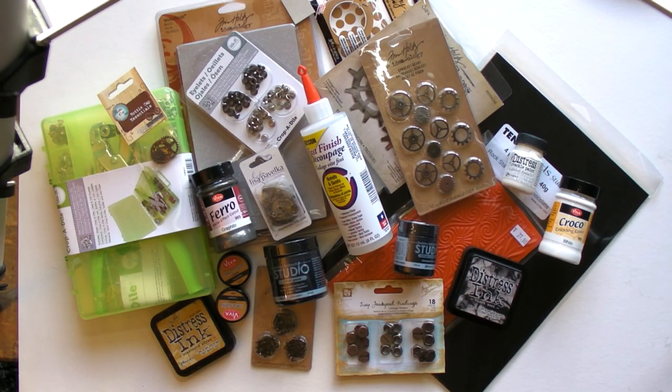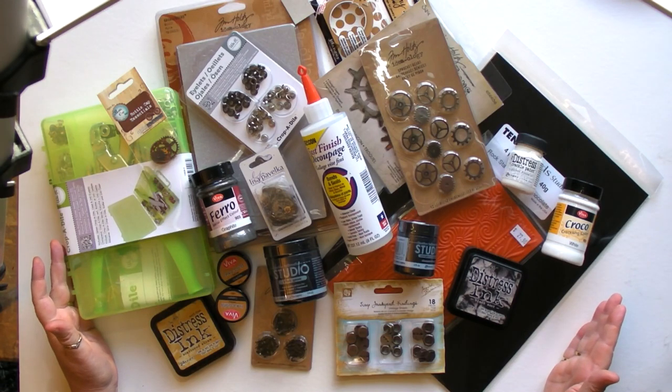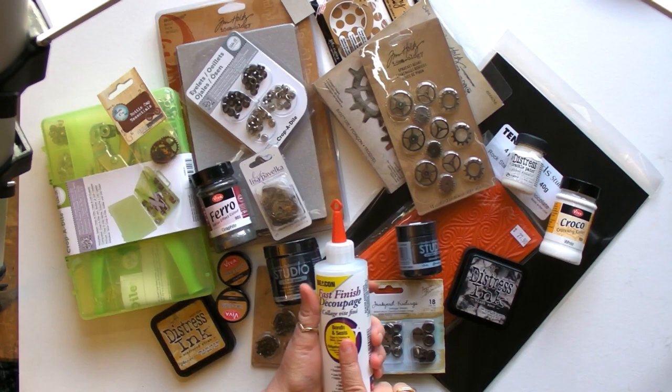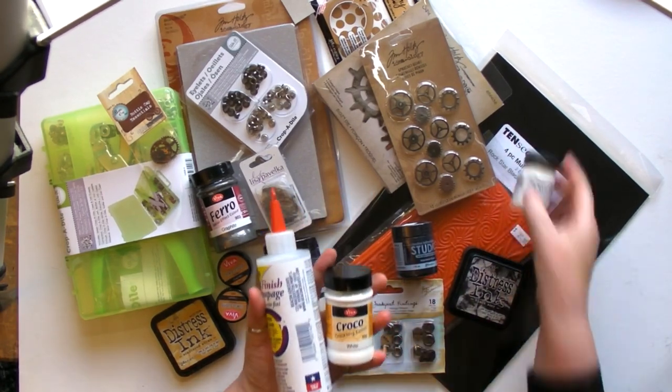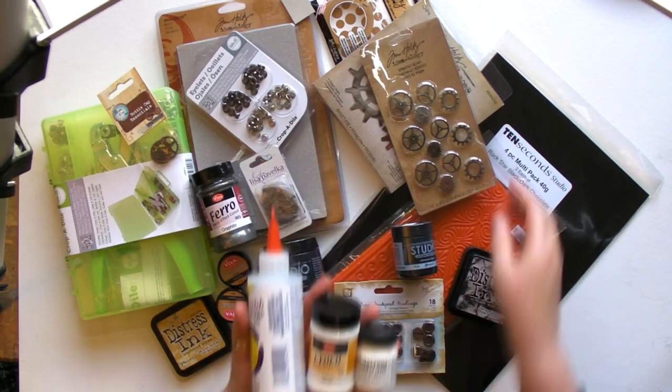Hi, it's Diane from Art of Craft. I'm here with Jason and we're going to show you what we've done with all these products. It's going to be steampunk heaven because we love steampunk. In here you can see fast finish decoupage, which we use on a lot of things. You can see crackle paints of different types — Tim Holtz and Viva Decor.